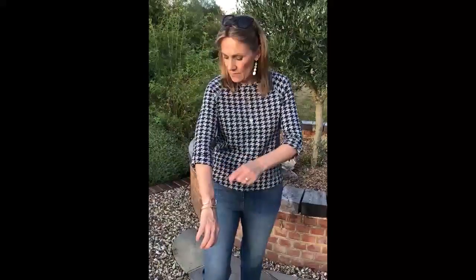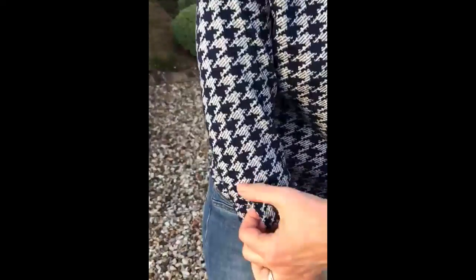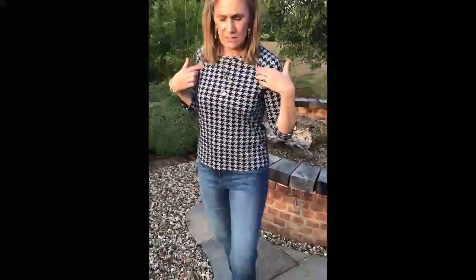It's three quarter length sleeve, it's got actually a tab here, so you can unbutton it and take it down a bit. It's got these sort of silver details on the side of the — I don't know what that area is, the shoulder I suppose — on that side. So it's a great little top actually.